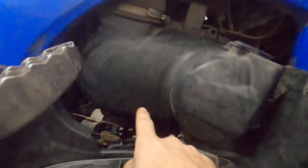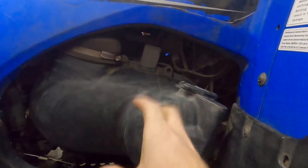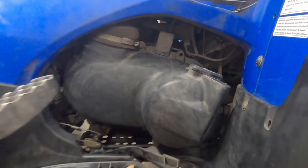To get the clutch cover off, I'm taking off this clamp that holds on the snorkel. There are 10-millimeter bolts all the way around — we're going to remove those and pull off this cover.